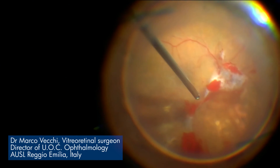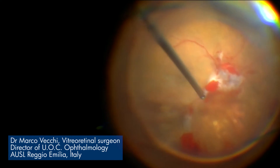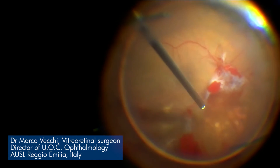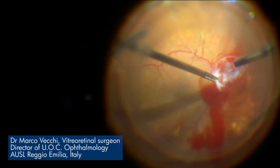The speed in removing the vitreous is unbelievable. For the first time, in less than one minute you can perform a complete vitrectomy. You can adjust the number of cuts and the smoothness of the aspiration, achieving perfect stability and stillness of the retina in giant retinal tears or in diabetic retinopathy, which is far more important in difficult cases.